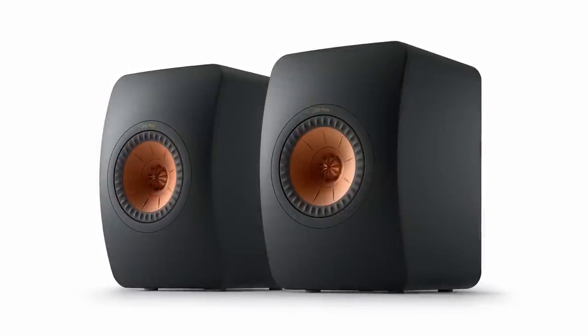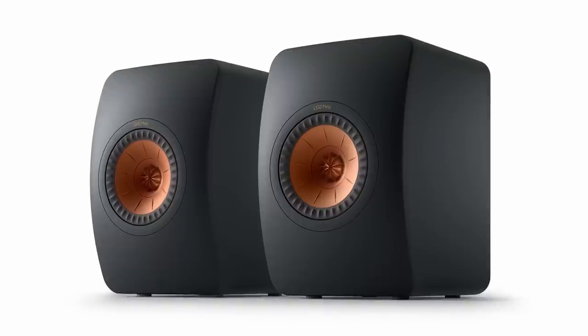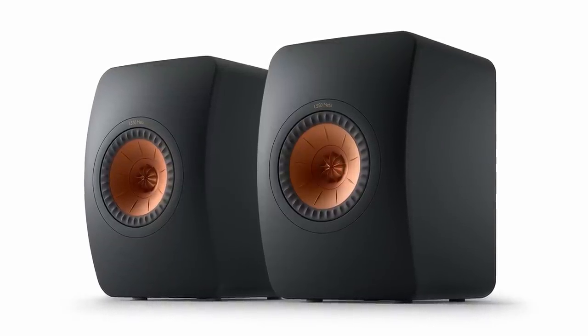The first pick is the KEF LS50 Meta, with one proviso. He always liked the original LS50 but wouldn't have chosen it because it was a touch bright — you'd have to be very careful with partnering amplifiers and upstream equipment. However, he has it on reliable information from trusted sources that the brightness issue has been dealt with in the Meta version, which removes the one thing that held back an otherwise very impressive speaker.